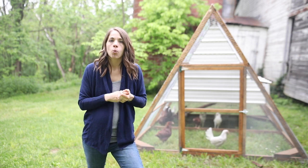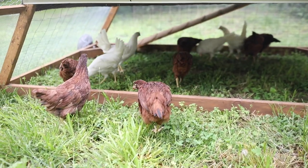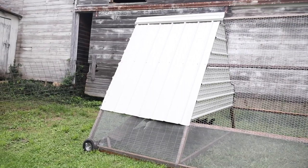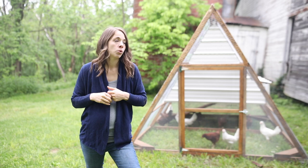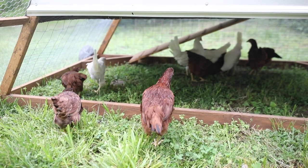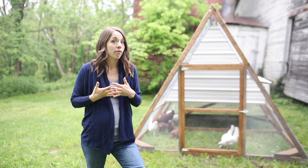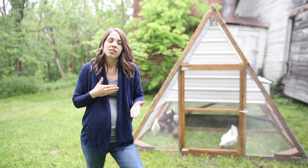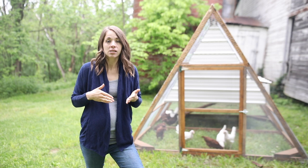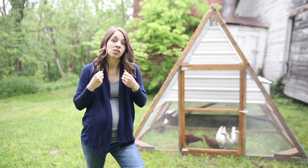It can house up to 20 full-grown hens. The reason we didn't just buy something is because we wanted something we could move around our property so the chickens could get fresh grass each day, but we also wanted something really large. We have five kids and can easily go through six or seven dozen eggs a week, so we needed a lot of birds. I found myself constantly still buying eggs — I've never had enough chickens to completely supply our needs.